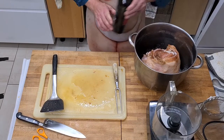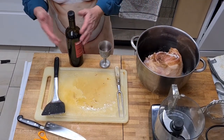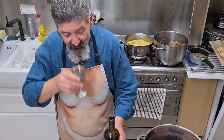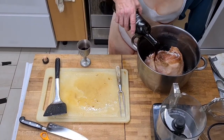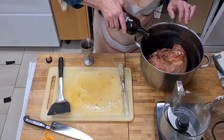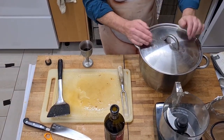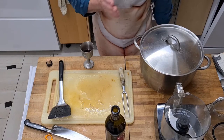Now whatever you do, ladies, this part is very dangerous. Don't do it yourselves - you may die. This port has been opened; it might have gone off. Get your husband to try this. Yep, it's okay. Pour in about half an inch in depth into the pan. Pop the lid on, and then put it in the oven for about half an hour - 180 to 190 degrees, gas mark four.